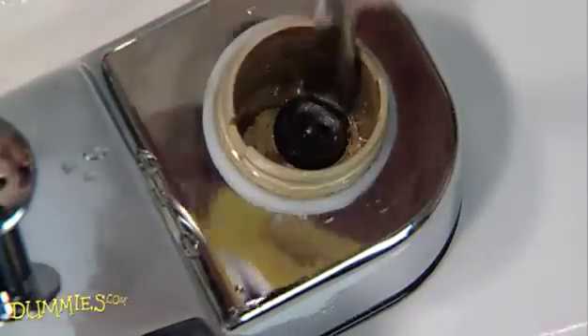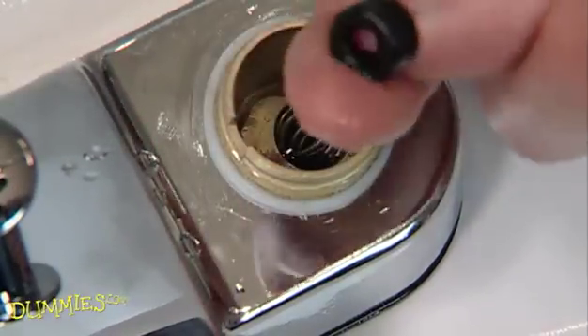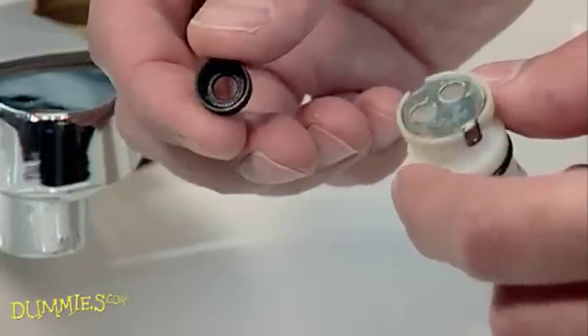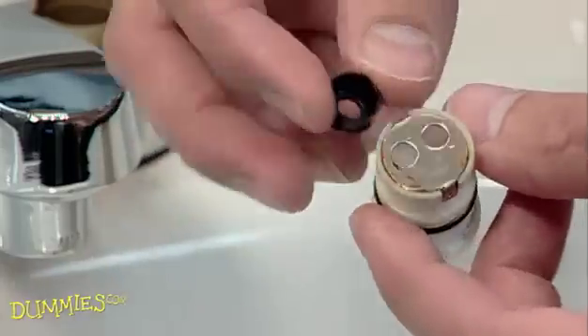Now remove the washer and replace it with a new one. Some faucets have a spring under the washer like this one. Valve washers come in many shapes and sizes. Your best bet is to take the valve stem to the hardware store and get a washer that matches the old one.